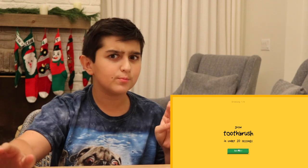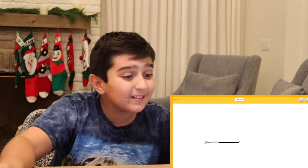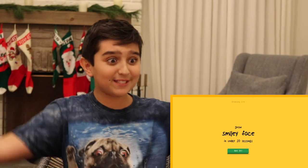So it is the last round right now, and I have to draw a toothbrush in under 20 seconds. Let's see how it goes. So right now you just got to draw the handle of it. Oh, China. What the heck? How do you think that that's the Great Wall of China? Or a trombone. I know. Why did they think that that was a trombone?